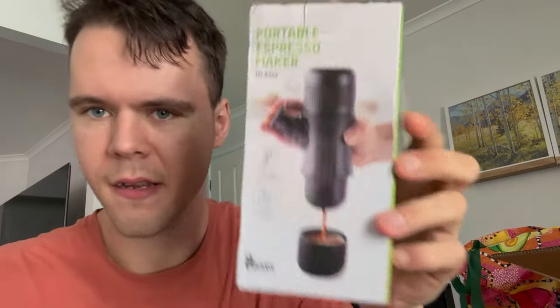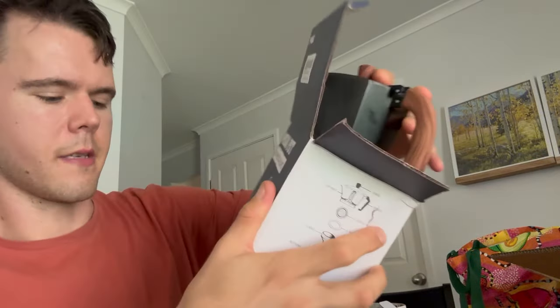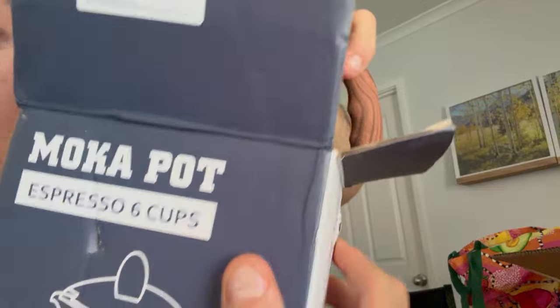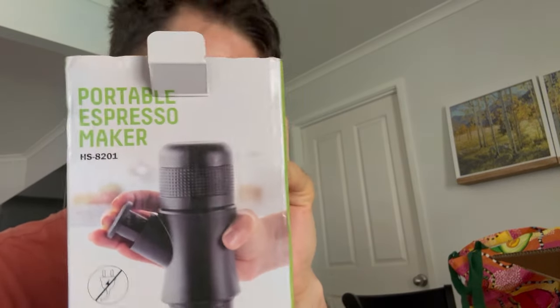I did some research and I found this portable espresso maker from AliExpress, just like the other product — which is a very good product. I promised I would try and find something to make an actual espresso, so I got this, and I also got a moka pot which I'll review later. I don't think the moka pot is quite espresso either, even though it says espresso on it — the pressure isn't technically high enough. But yeah, we're just going to do a review on this portable espresso maker.